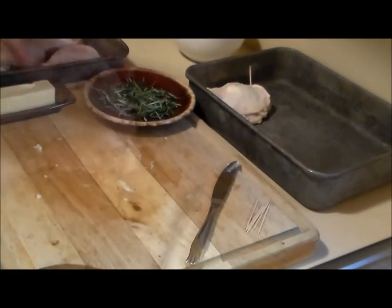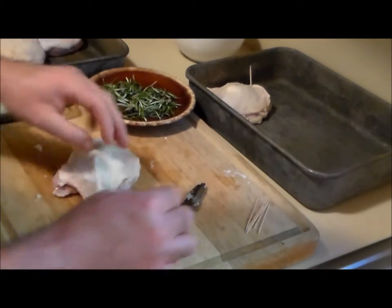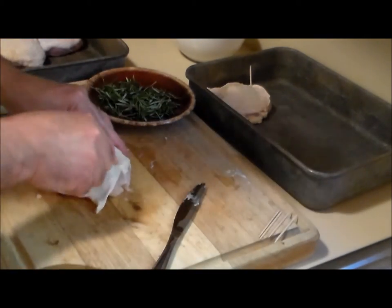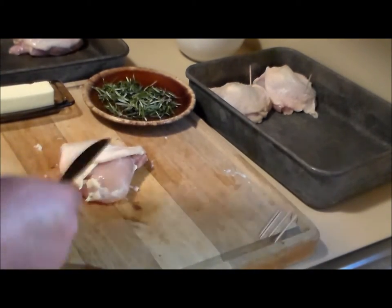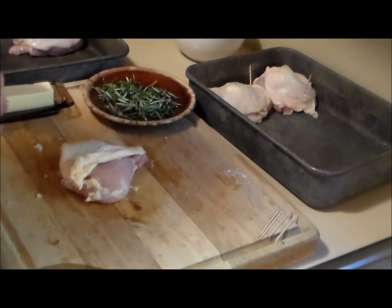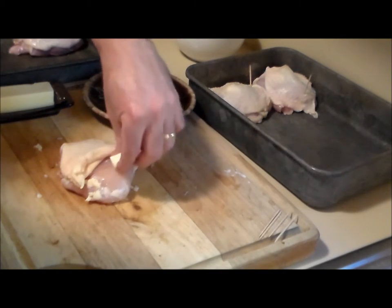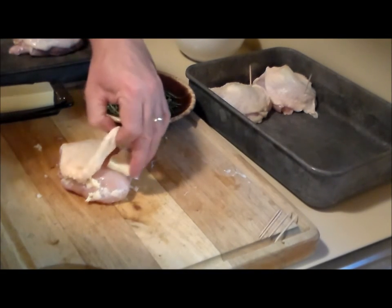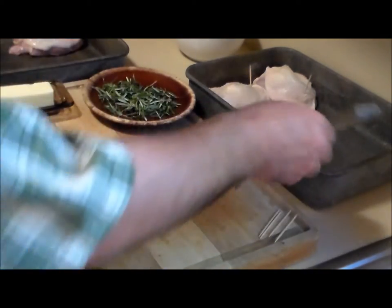I'm not gonna bore you with all the rest — I'll just get them all done. I did get a new knife because the last knife touched the chicken and I don't want to cross-contaminate my butter, so I'm just gonna start shoving it in with my fingers. You don't want raw chicken juice touching your food.